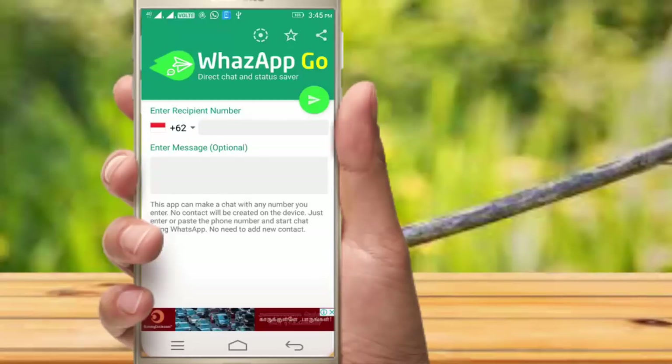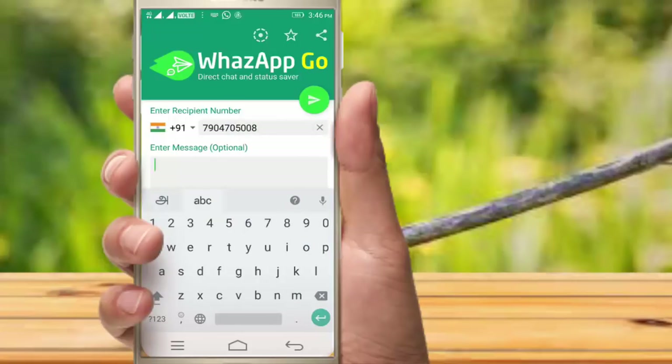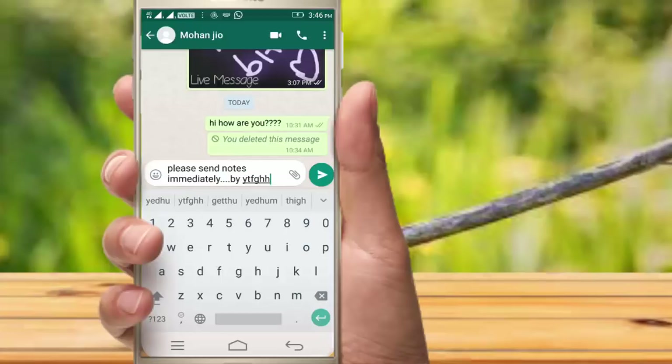For example, you can add a country code on your left side. If you want to save the number in mobile, you can send the number directly.